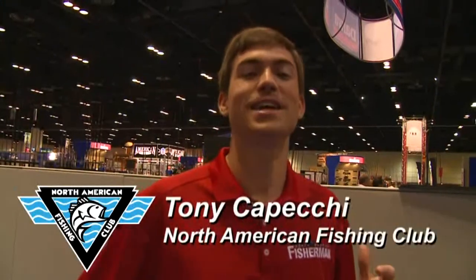As you can see behind me, iCast has the best of the best — rods, reels, lures, all the best new products.